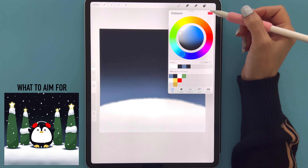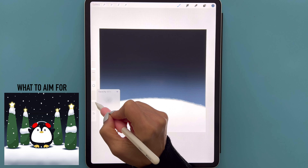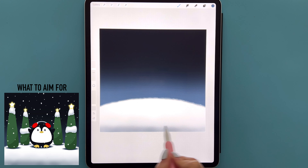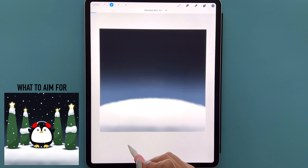We're then going to go to our color palette, select the first color in the first row, and bring the opacity down to around 25 or 26 percent. We're going to darken up the bottom edge of our canvas and smooth that out from left to right. We can then go to our magic wand tool, select Gaussian Blur, slide from left to right to add a 10 or 11 percent blur, then tap the magic wand when done.